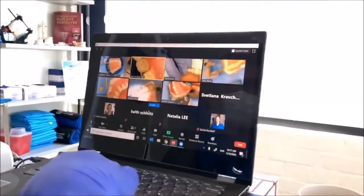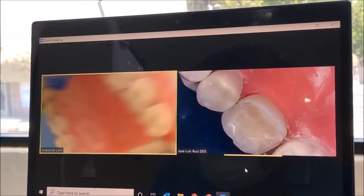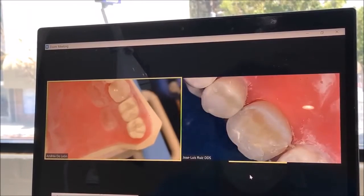Look at that — all of you guys are working. Make sure there's a two millimeter bevel, and it should go very much from mesial to facial. I'll demonstrate — it should go from mesial to facial.